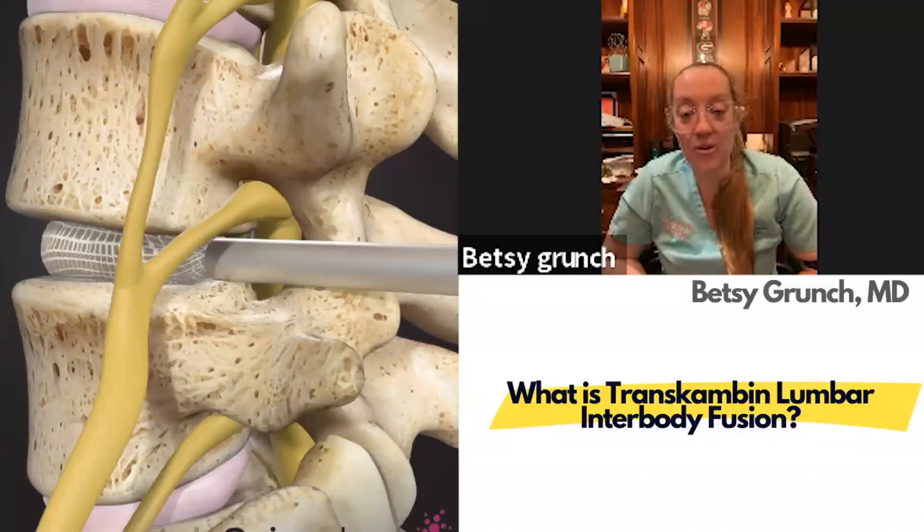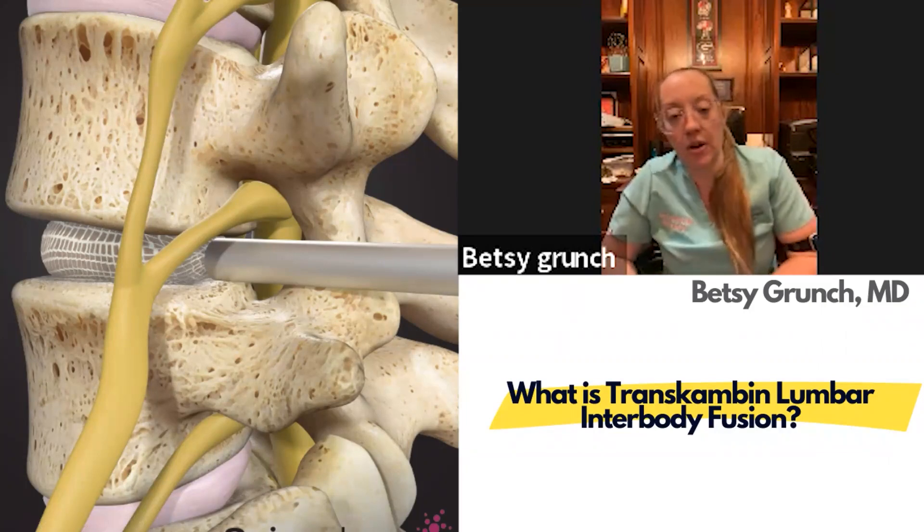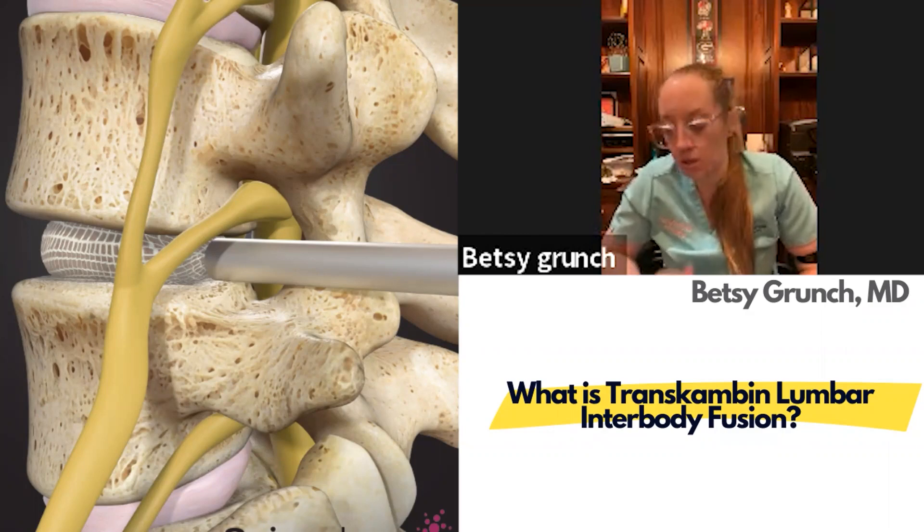I'm excited to talk about the transcameral lumbar fusion, or the OptiLift, or whatever you want to call it. This procedure has really changed my practice. I've been in practice since 2013 in private practice doing mostly degenerative spine, pretty much all the typical approaches — ALIF, lateral, TLIF — and MIS surgery to deformity correction. The transcameral approach has modified my practice and I've been doing it since 2016.